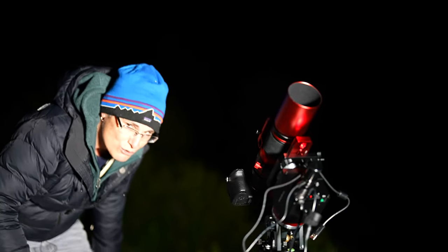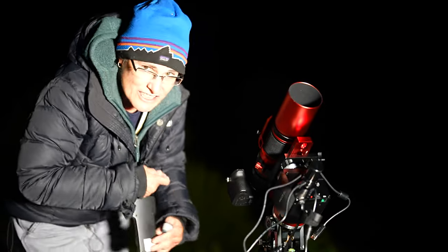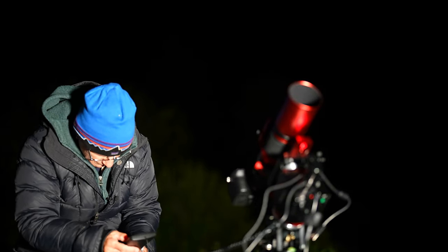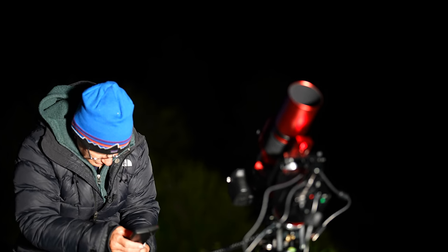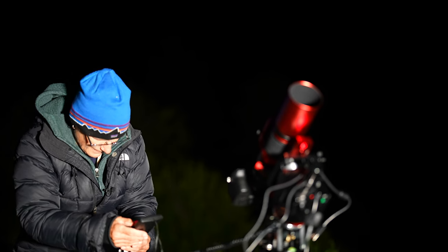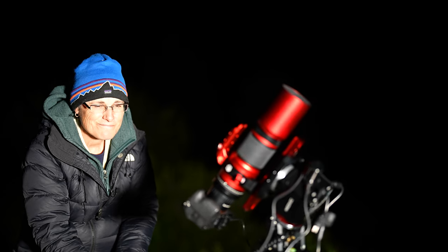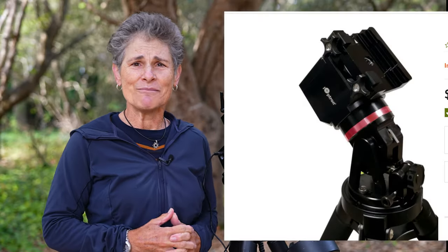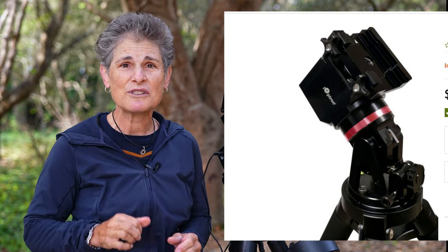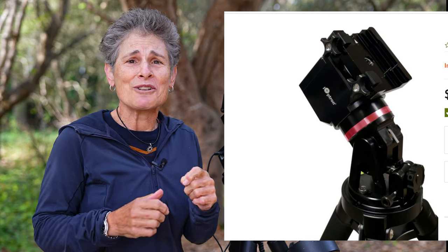I'll just slew to something so you can hear how quiet it is, if you can hear it over this wind. Pretty quiet, and I'm pleased to see that iOptron has replaced these terrible long levers with knobs. They're plastic and they're kind of spiky and somewhat painful to turn, but at least they don't slam into your telescope.